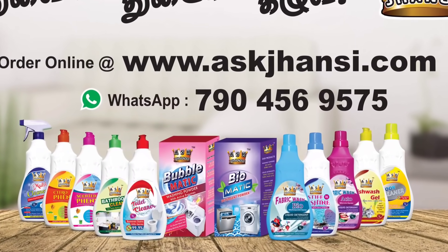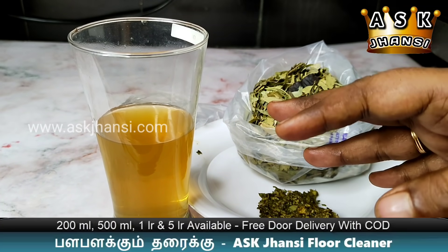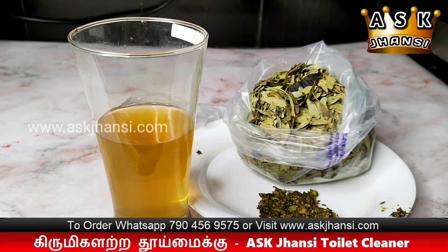Hello friends, I am Ask Jansi Svena Majahar. If you are a doctor, we are going to take care of the doctor. In this case, I will tell you about a 100% herbal cure in English medicine in this video.